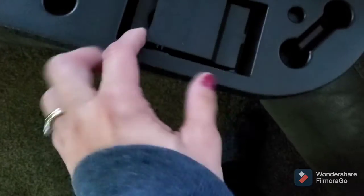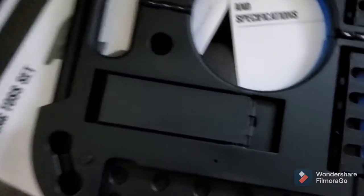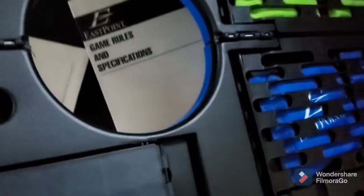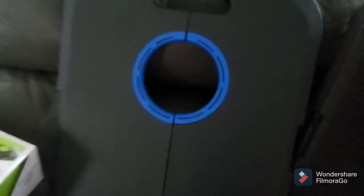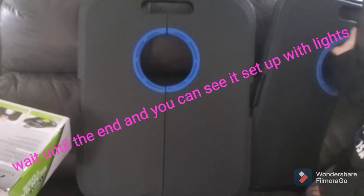But these light up, so I have to find out where you put the lights at, because it says it lights up so you can play it in the dark. So when I do get it set up outside, I'll come back and do another video so you can see what it looks like in the evening as well.